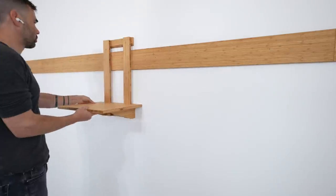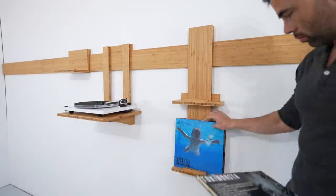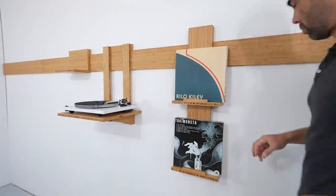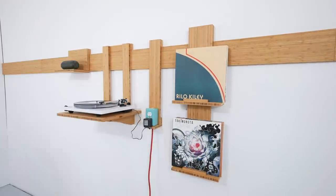Today I'm going to make a modular entertainment center out of bamboo plywood. I'm using a French cleat style system so that all the components can hang on the wall and be configured in an infinite number of ways.